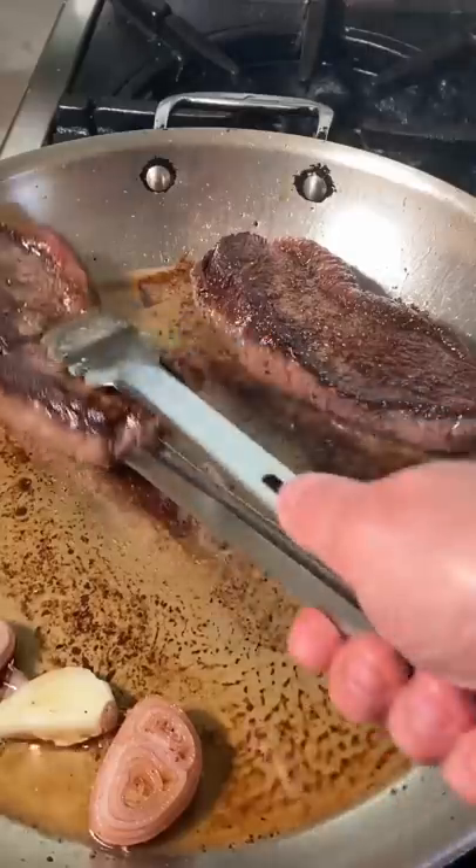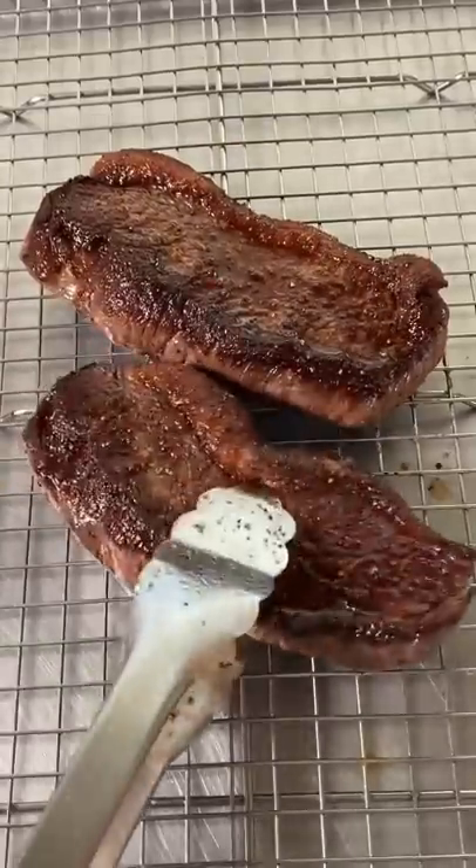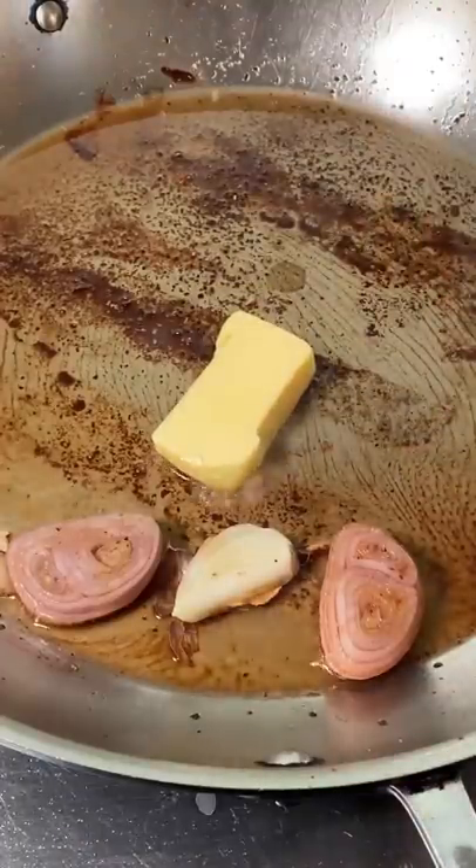Shallots, garlic. Now turn the heat down to low and rest five minutes. While that's resting, drop a couple tablespoons of butter.